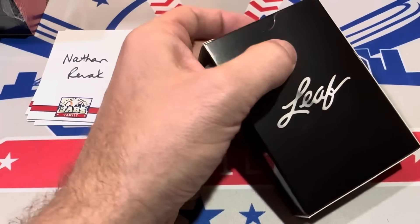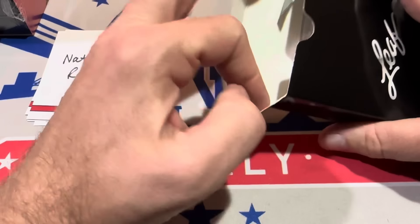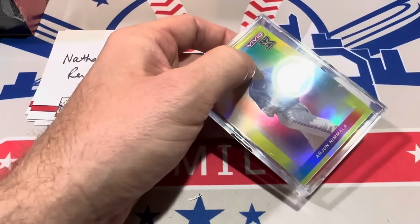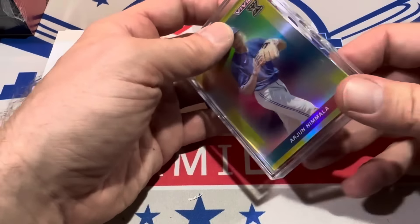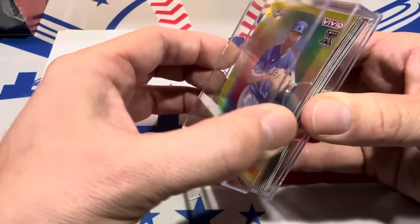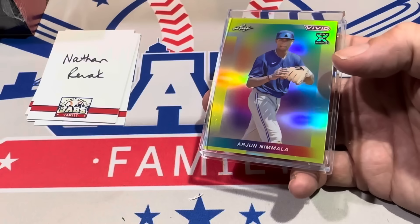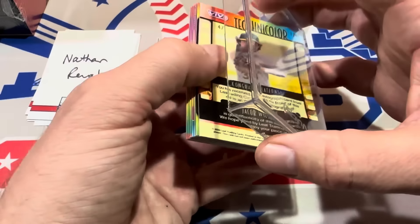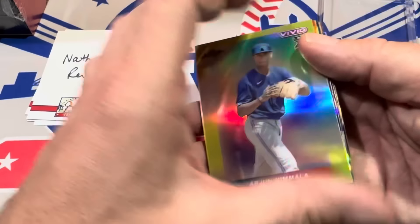We'll be live on WhatNot tonight. Tomorrow will be Throwback Thursday — I have something old that will be opening up. Then I think this Friday we might try out a Face-off Friday with some Chrome Black from a couple of previous years. That might be fun, and Chrome Black has been hot right now — had some really good pulls last night in our live stream.